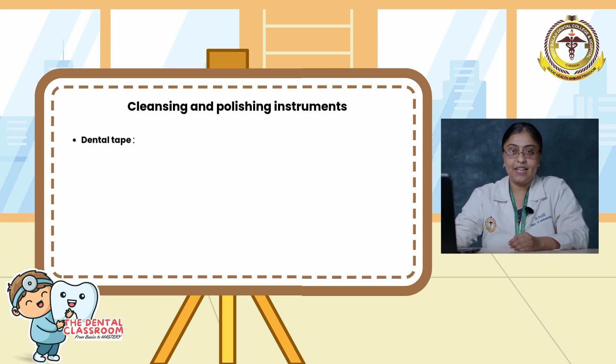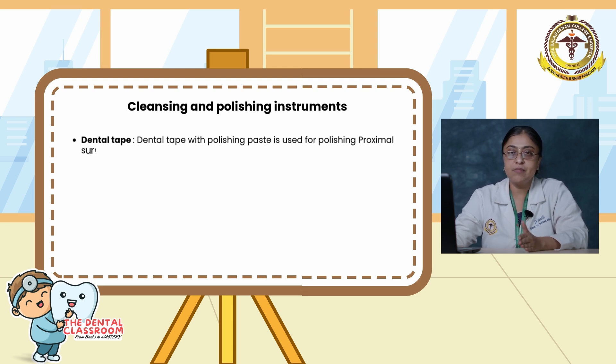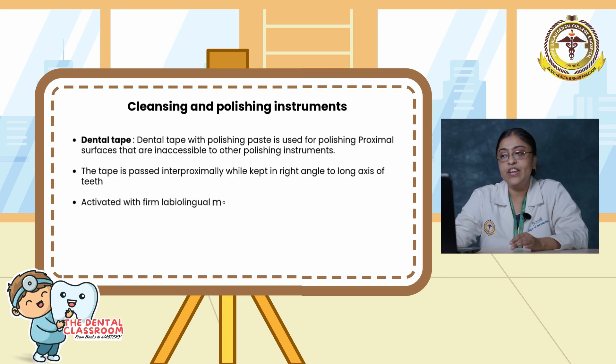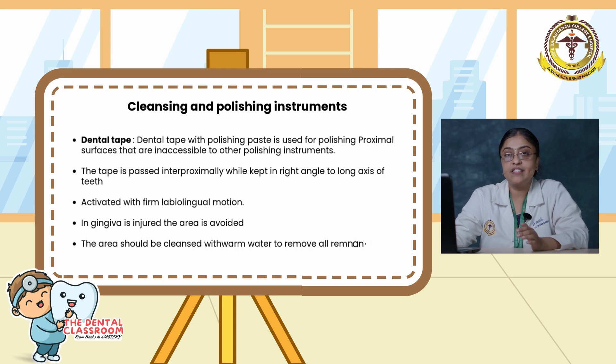Moving on to dental tape. Dental tape with a polishing paste is used for polishing proximal surfaces that are inaccessible to other polishing instruments. The tape is passed interproximally while kept at a right angle to the long axis of the teeth, and activated with a firm labiolingual motion. If gingival tissue is injured, the area is avoided. The area should be cleansed with warm water to remove all remnants of the paste.